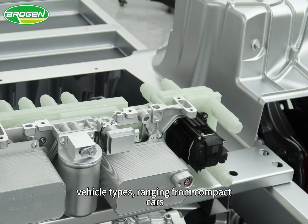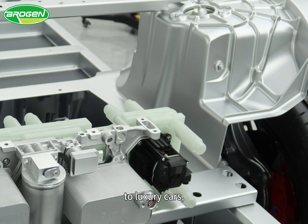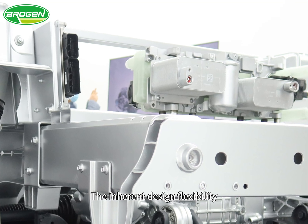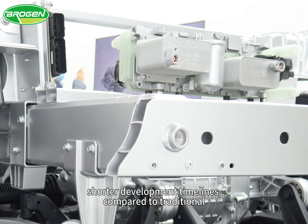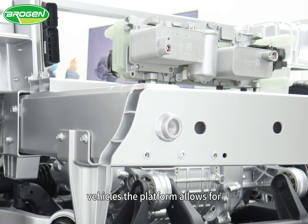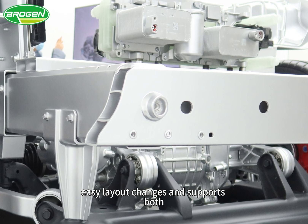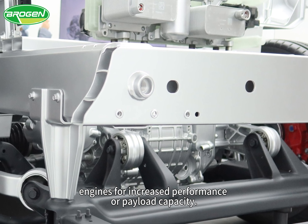This facilitates the creation of various vehicle types ranging from compact cars to luxury cars, sedans, pickups, and SUVs. The inherent design flexibility results in significant cost reductions and shorter development timelines compared to traditional vehicles. The platform allows for easy layout changes and supports both single and multiple engines for increased performance or payload capacity.